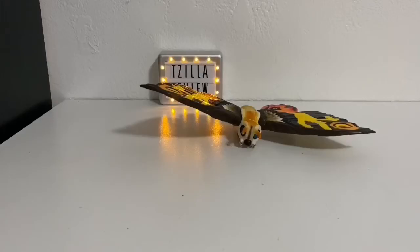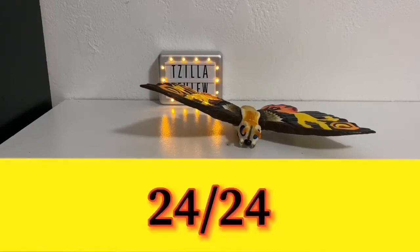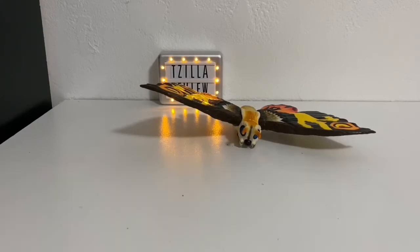Ending this review: detail is amazing, articulation — she only has one, sizing is pretty good. This figure's gonna get a 24 out of 24. For newer collectors who don't have Mothra, if you see her, get her. That's the review, and I hope you enjoy it. Be safe, take care. Thank you all for watching. Have a great day. This is TZilla, signing off.